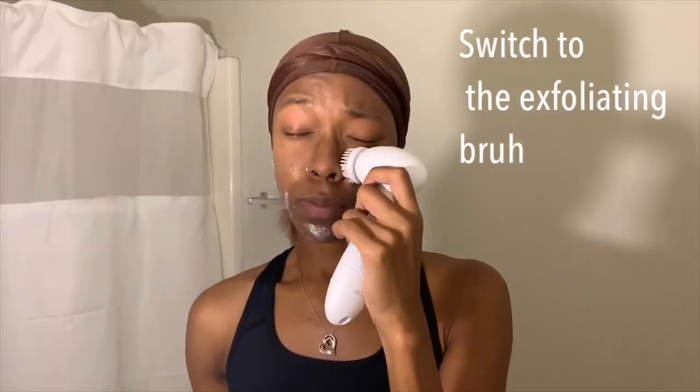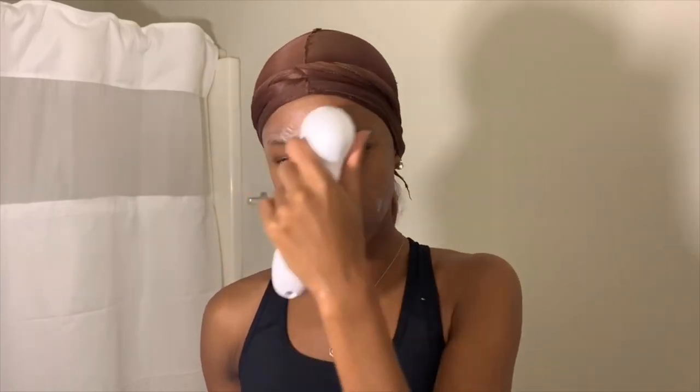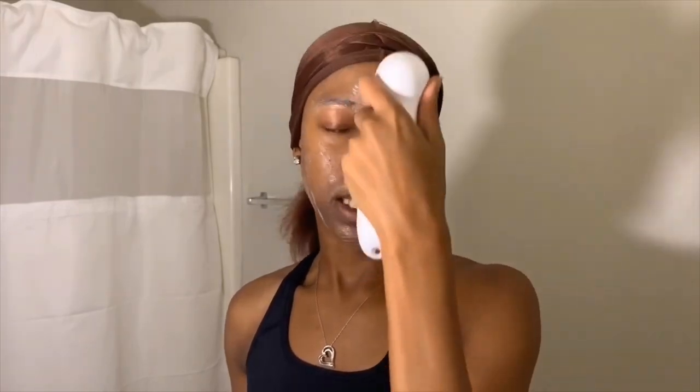The reason this soap is the only product I use on my face is because I was going through a time where I was breaking out so bad and I could not figure out why. I was trying so many products, I was trying everything, and I could not get those bumps to go away. Eventually I got this soap and I decided I was just gonna use it every night — and I started seeing results. My skin started to clear up. I was just so grateful.